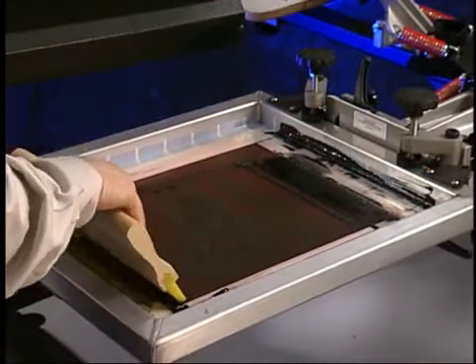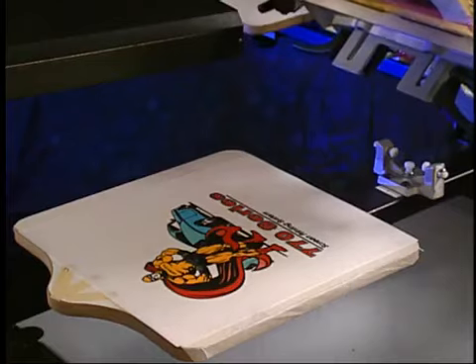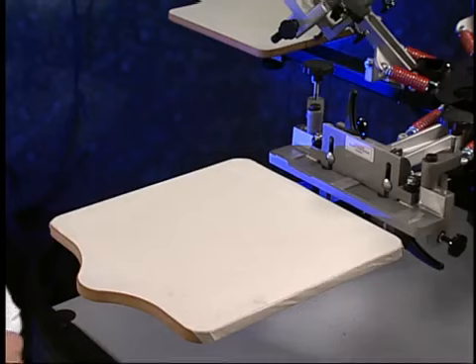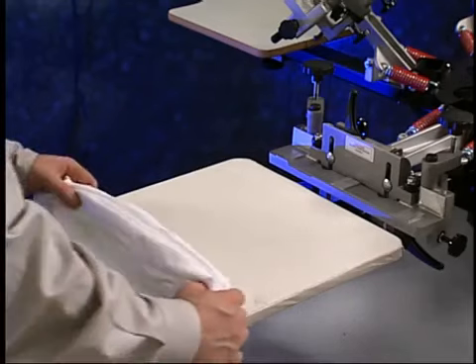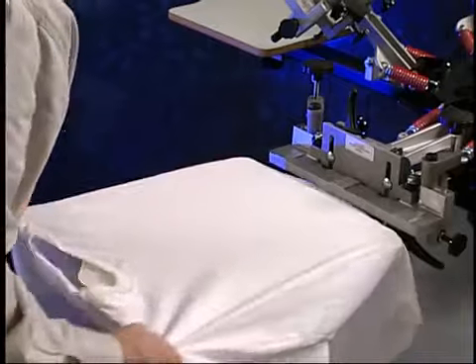Using a test square allows you to check for print quality and ink cure before printing the garment. After you have done a test print and are satisfied with the print, you are ready for the real thing. Get a blank shirt, open the shirt at the bottom, and roll the material towards you. Place the shirt over the platen using the neck locator as a guide. Center the shirt on the platen.